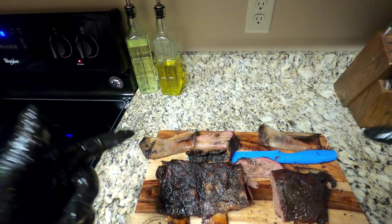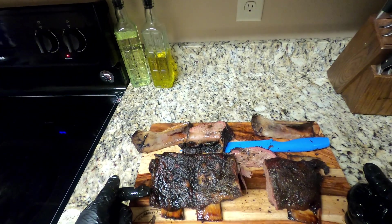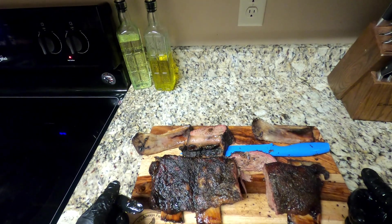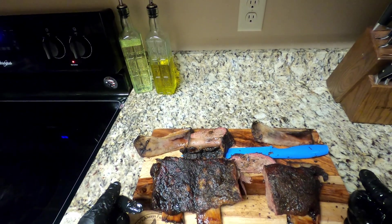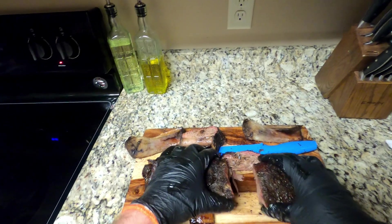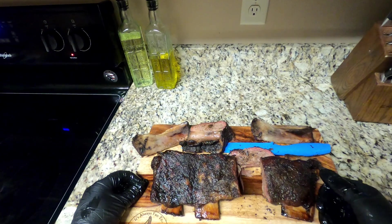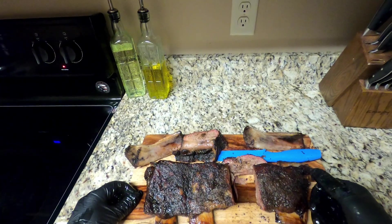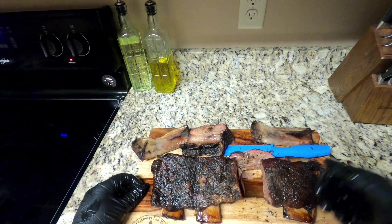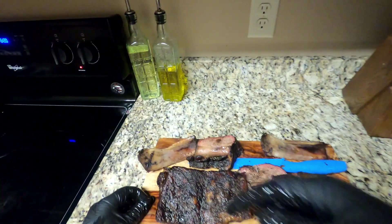So to recap: we cooked it at 225 for a few hours, spritzing with apple juice, wrapped it in butcher paper, turned it up to 275 to push through the stall, pulled it at about 205, and let it rest for a little over an hour. My wife's got the sides prepared so we're going to tear into this. If you're new here, please subscribe — it's free and it's the best way to support the channel. We'll see y'all next time.